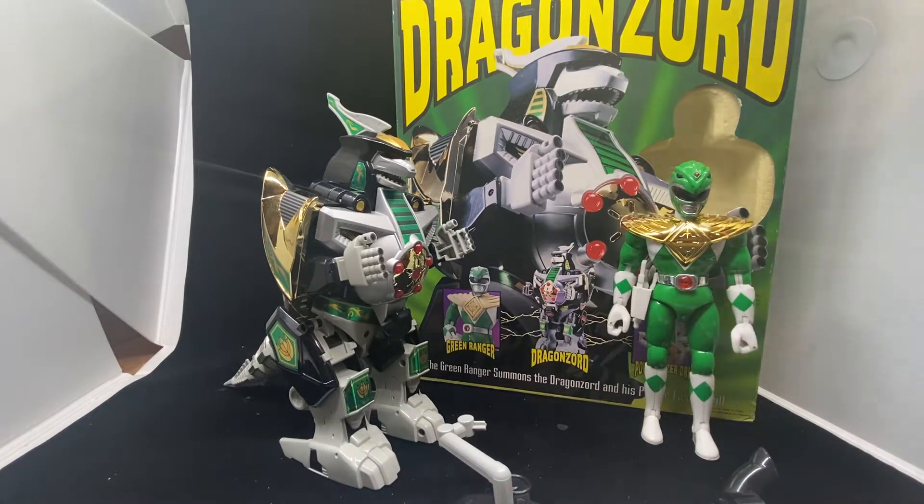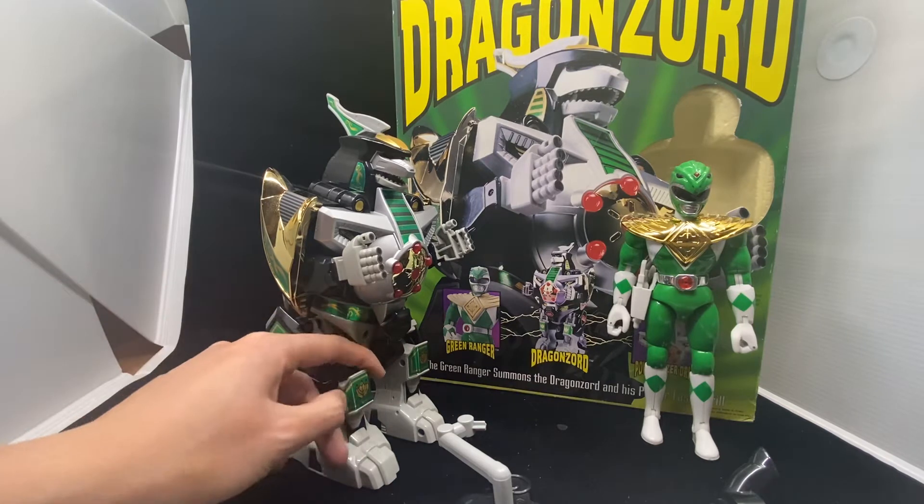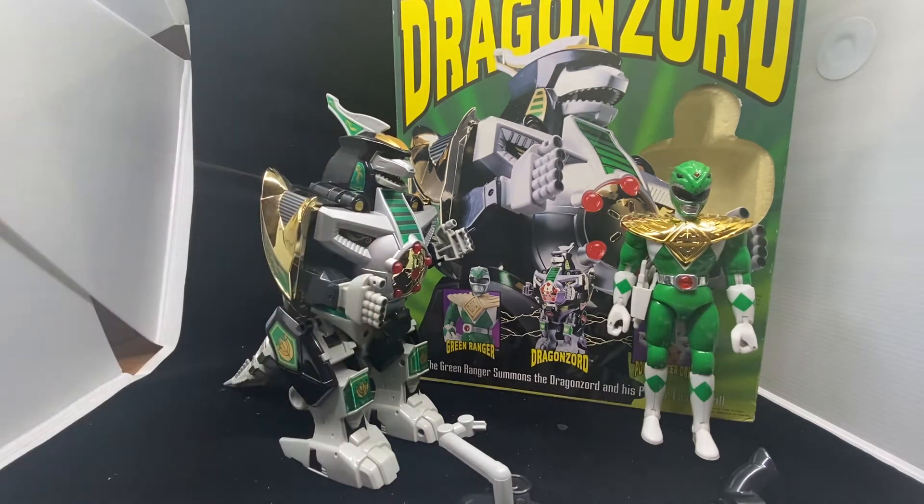Very good condition — the box is a bit old but I don't really care. I think everything works perfectly. I also just replaced all the stickers on the toy.